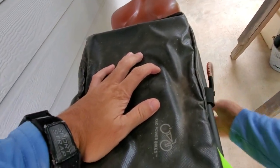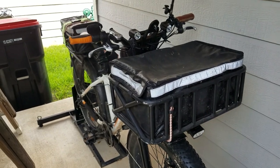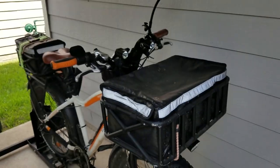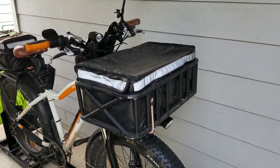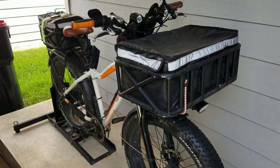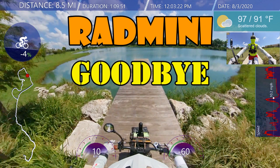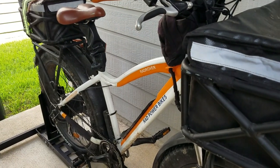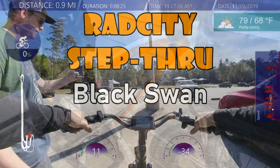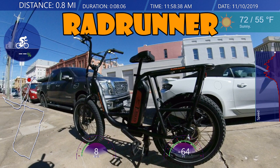This is my two-year review of the Rad Rover — it's actually a little bit over two years. I have a playlist of all the rides I've done on my Rad Rover, along with a Rad Mini and a Rad Mini Step-Through. Those are the three bikes I own. Other bikes I've tested include the Rad City, the Rad Wagon, and the Rad Runner.